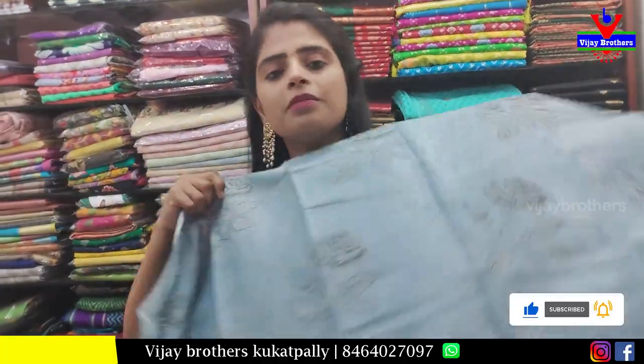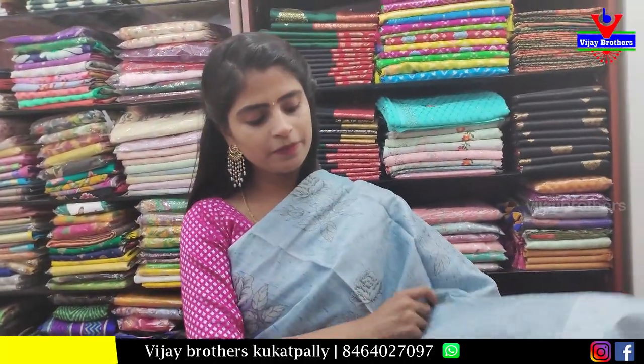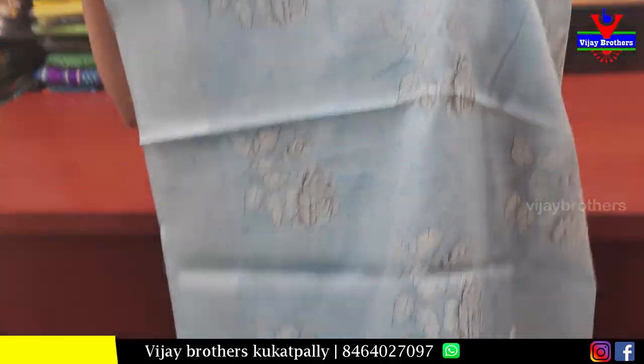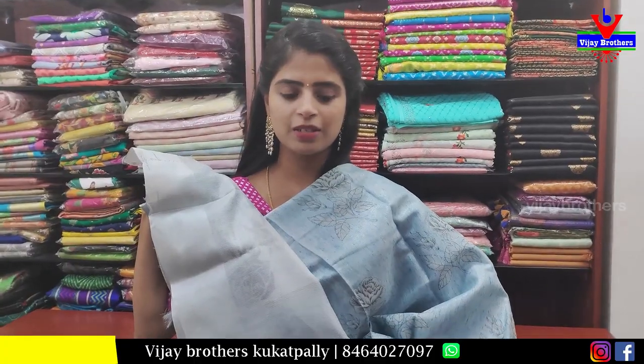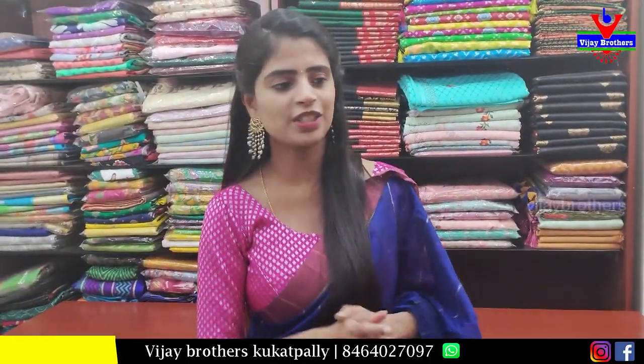Next sari is blue — icy blue — completely floral printed. Both the sides have simple khadi style border. Pallu is printed pallu. Blouse is a simple silver blouse. Price 600. If you want to purchase, please take a screenshot immediately.